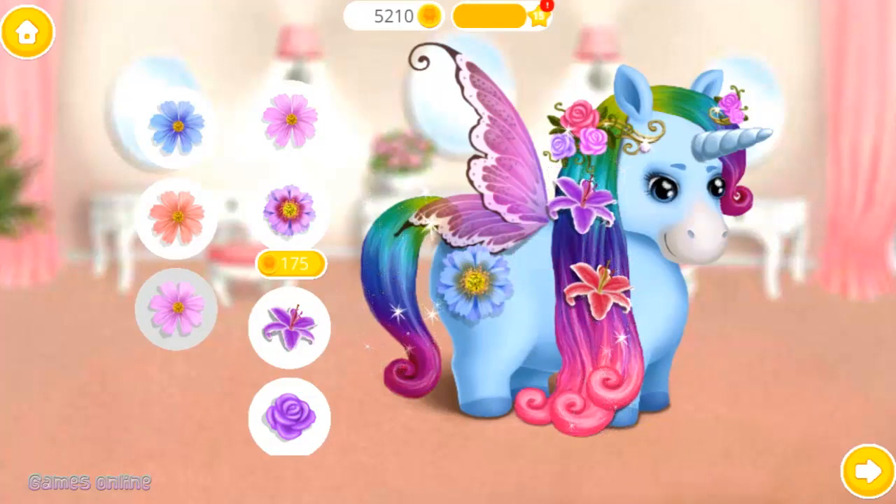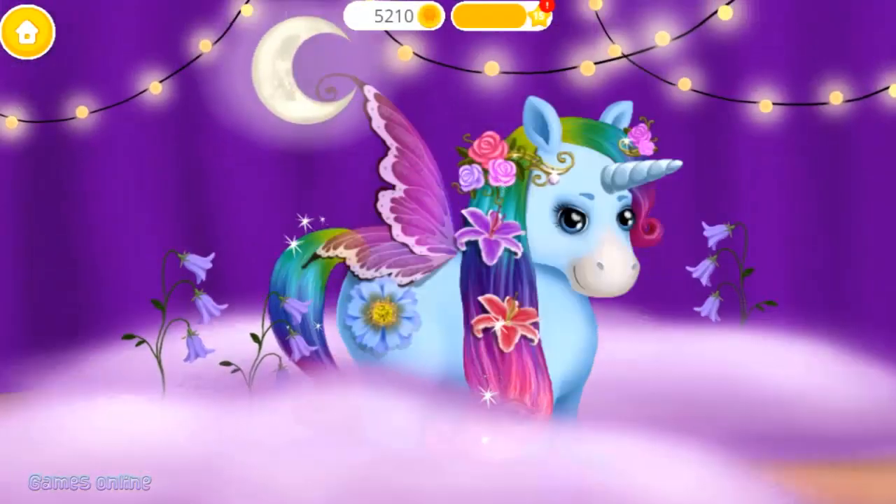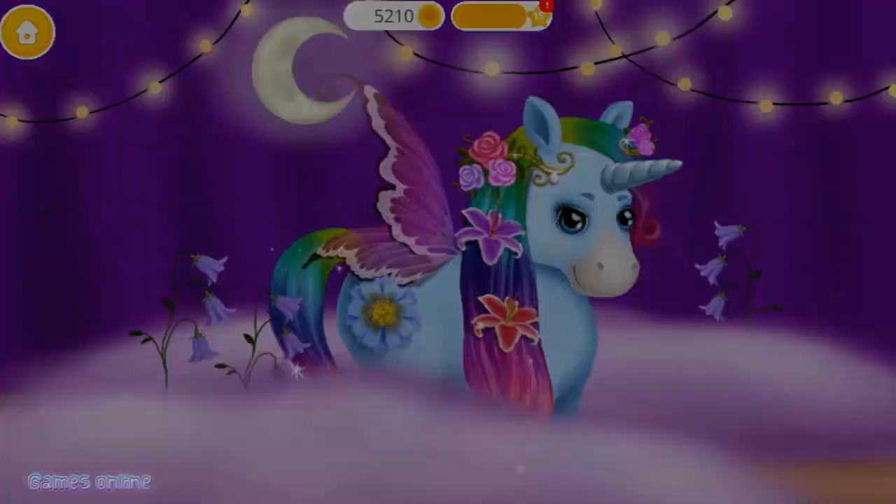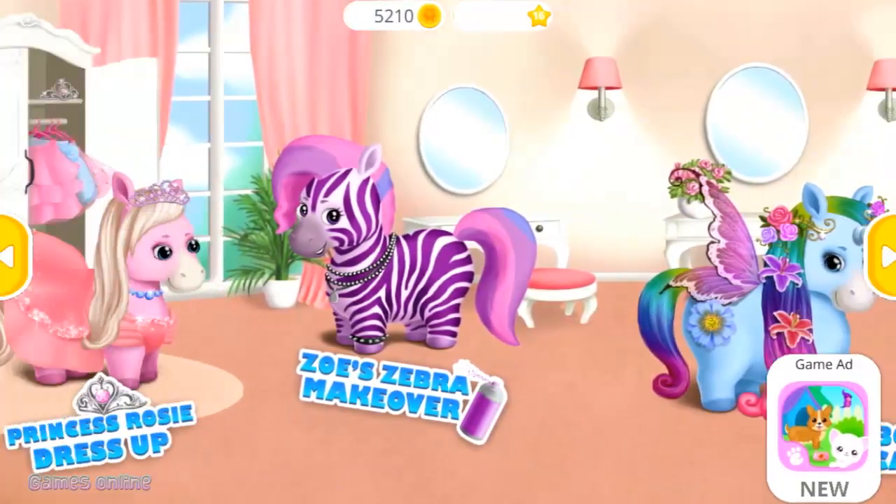Super! Wow, I look fantastic! Thank you. Welcome to the hair salon.